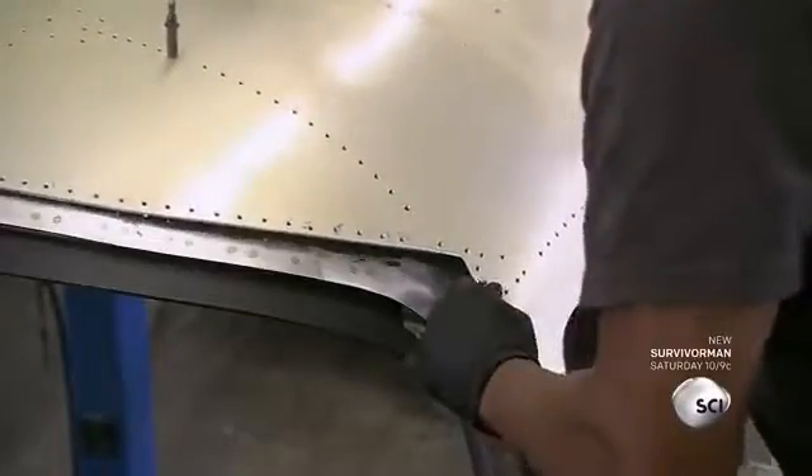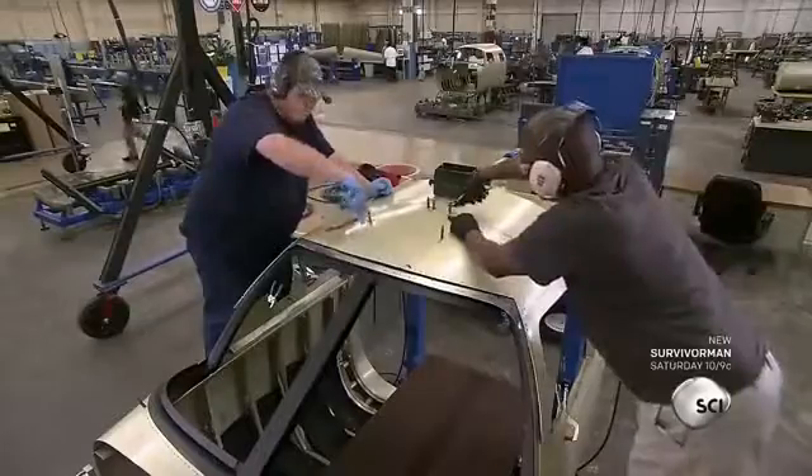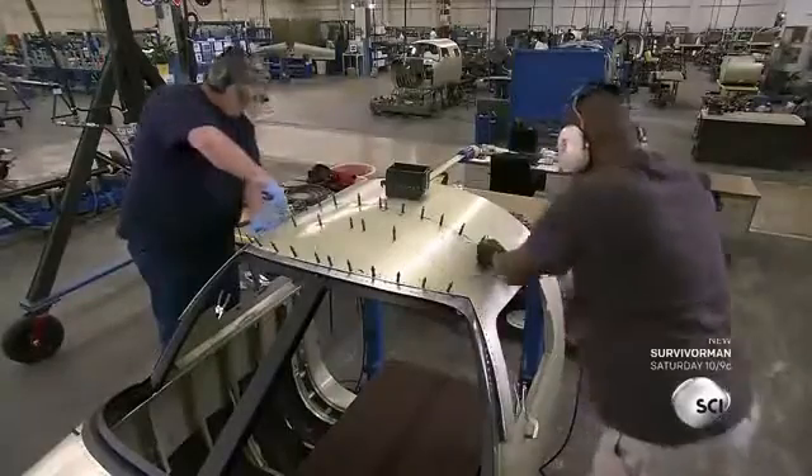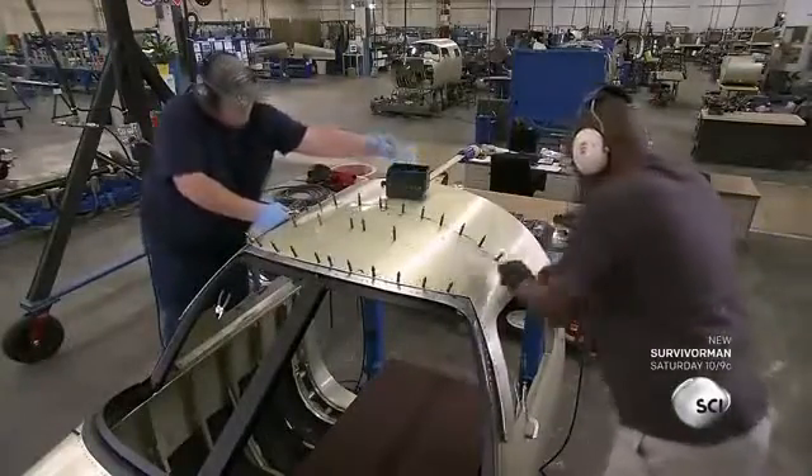Once the sealing is complete, they attach the corresponding aluminum skin panel, which has already been primed for paint. They apply Clico fasteners to properly align the panel until it's riveted to the frame.